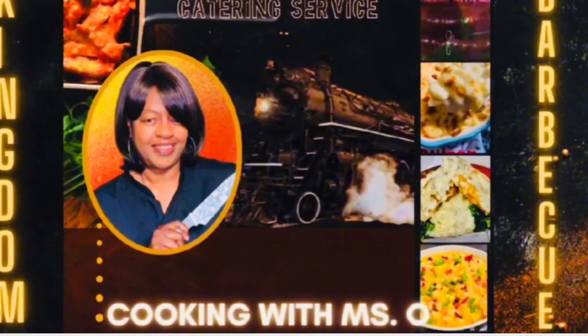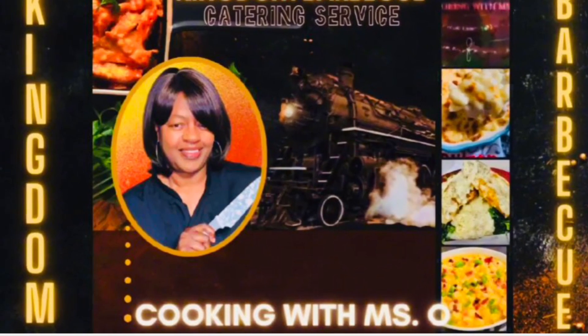Hi, welcome back to my channel! Hey raw family, yes, Mrs. O is back — a long awaited promise. Mrs. O has been through hell and back, but I came out victorious. I can do all things through Christ who strengthens me. I want to thank all of my new subscribers, and I want to thank all of my ride-or-die subscribers who have stuck with me through my long absence.